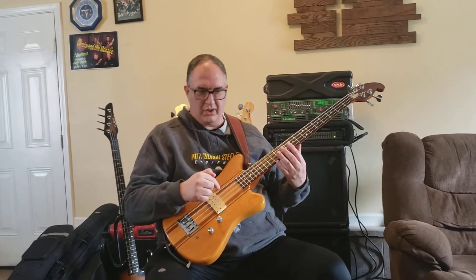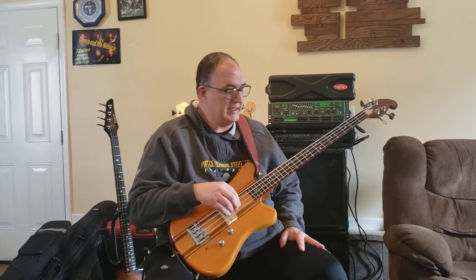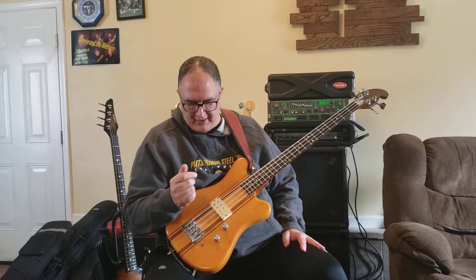This is a Martin EV-18. They made these things between 1978 and the very latest in 1980, up to possibly 81. There's only about 874 of these that were made according to the research I did, and it was Martin's first attempt at a solid body electric bass.